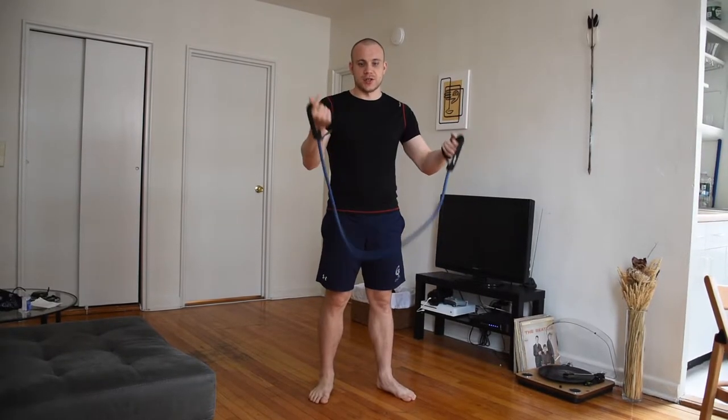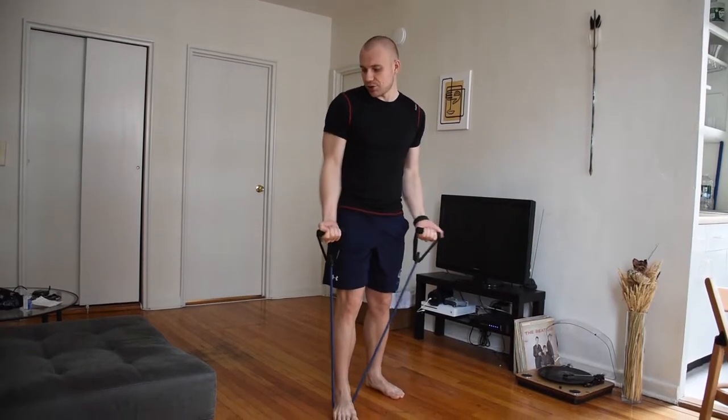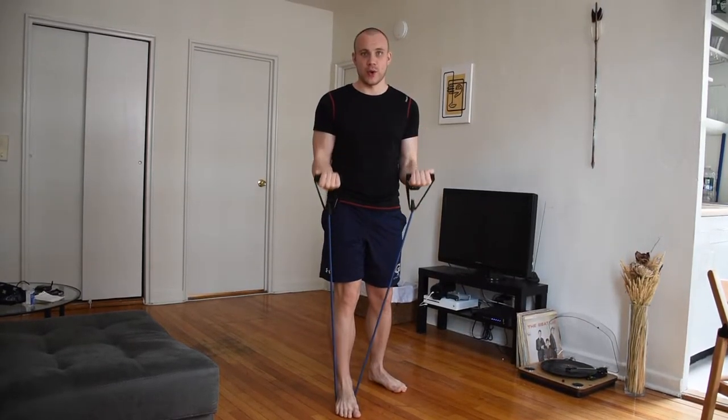All you have to do is grab the handles and step on top of the stretching cord. Make sure that you keep your elbows closer to your torso and control your movements when you bring your arms up and on your way down as well.